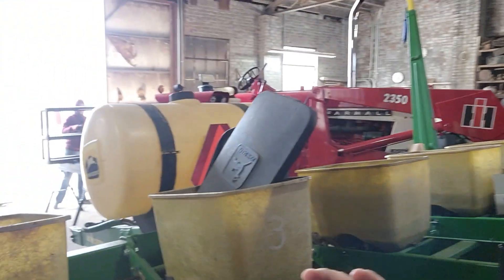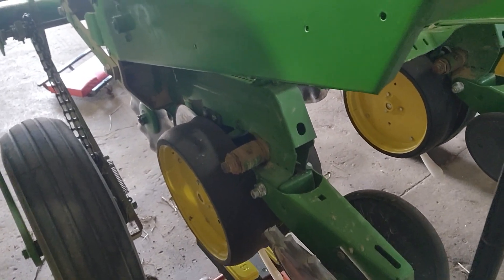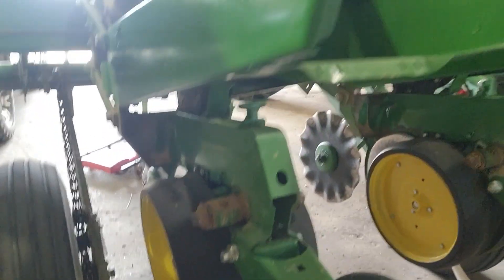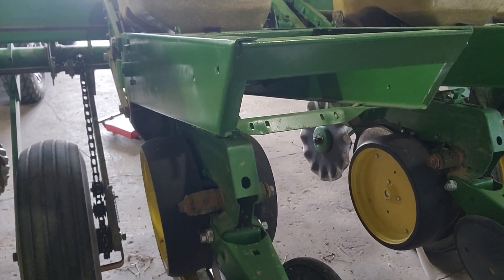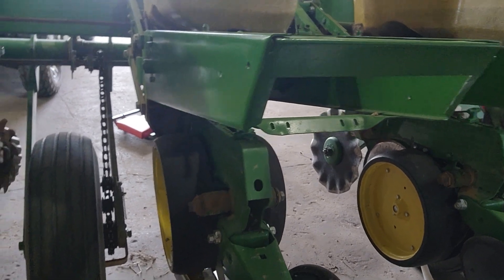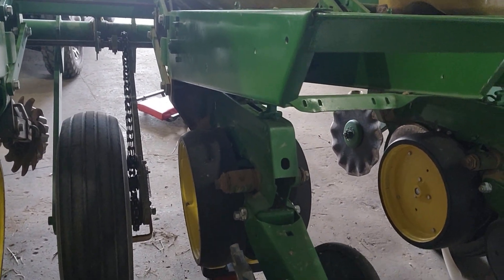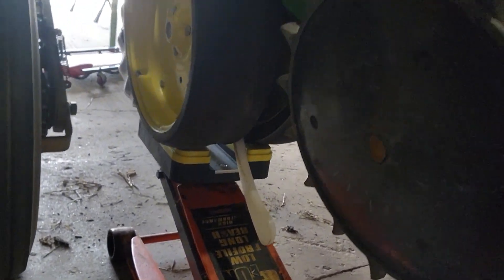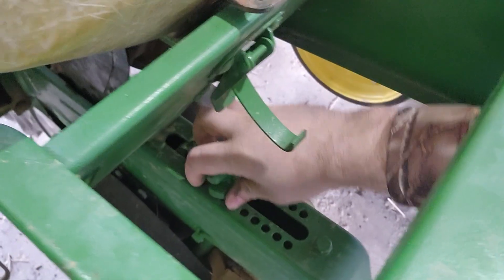Let me show you just how simple this is. You set it underneath the row unit with a regular floor jack and jack it up. The disc blades are going to fall right onto that metal plate. Jack it all the way up just until the row unit starts to lift up. Perfect. So with an inch and a half, you take your depth stop, slide it to where it hits those arms indicating an inch and a half, and you're locked into place.